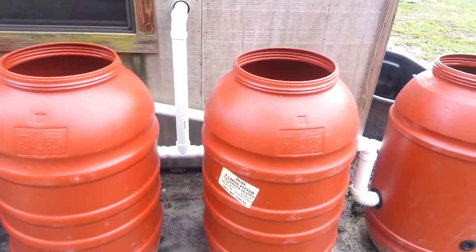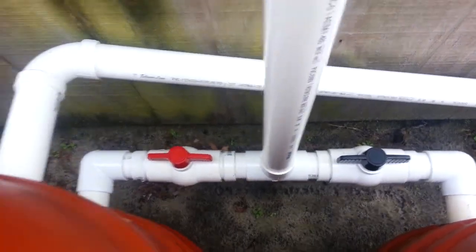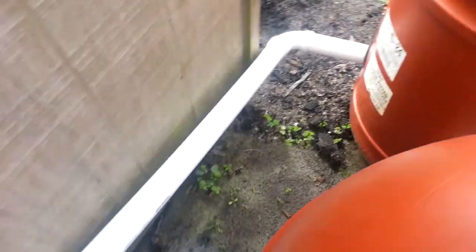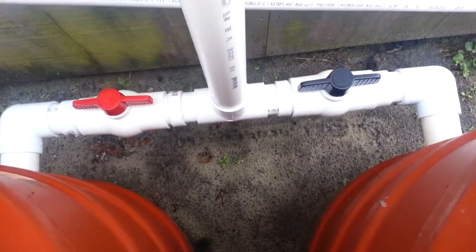And then we come on outside here, and you can see the pipe coming out of the fish tank there. It goes down here to two shutoff valves going into each one of these barrels. Still got to finish some plumbing in there. This one comes out and goes down to the third barrel, which I'll have some filters in. This one does the same thing — it comes out and goes into that third barrel. And I can alternate these for cleaning and so forth.